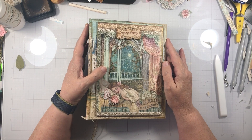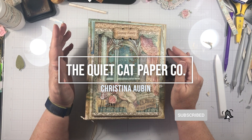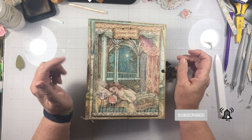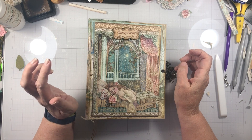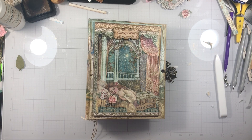Hi everyone! Welcome back to my channel and welcome back to this project. This is Sleeping Beauty from Stamperia for Scrap and Create and you can get all your supplies there. There's a link down below and there's also a link for the cutting guide for this project. So we're just about done.